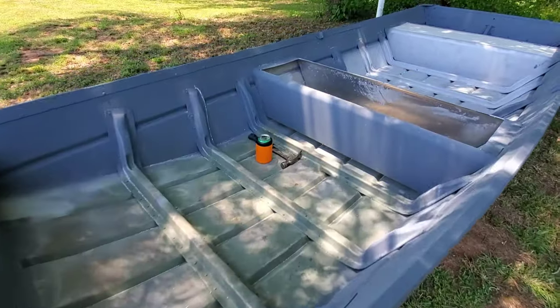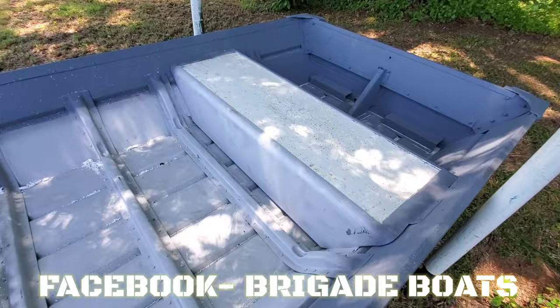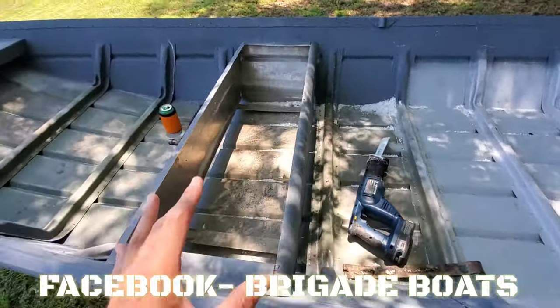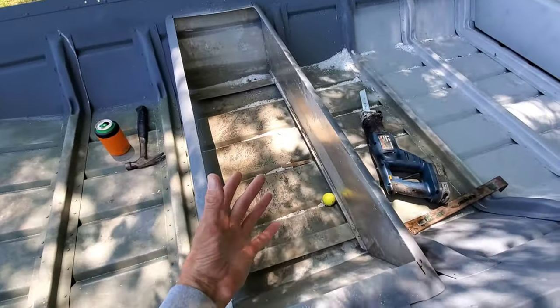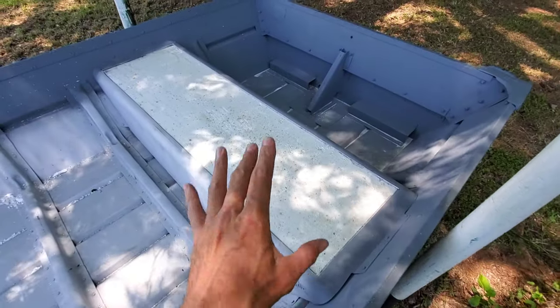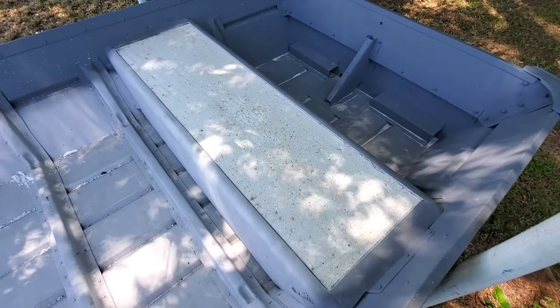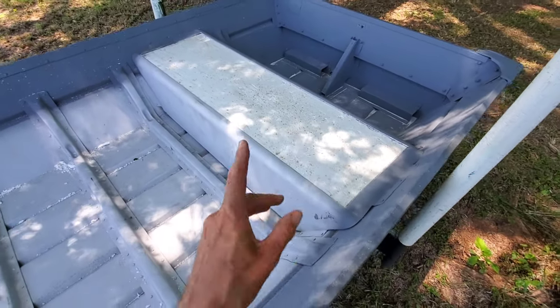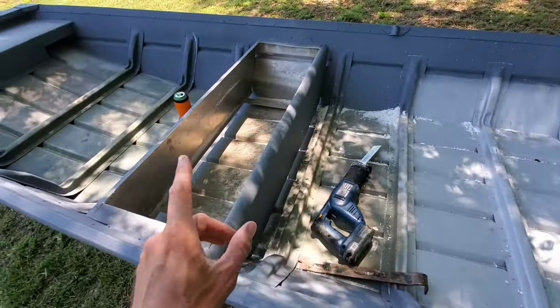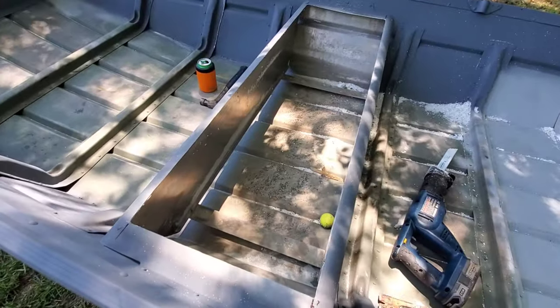So this is our project today guys - a 1436. It's a new customer build I've got going. I've already popped the top on this middle bench and got the foam out of it. I popped the top on this back bench but saved the foam for this tutorial video. I'm going to show you that in a second, but first let me show you the footage of how I actually took the tops off these benches cleanly and effectively.